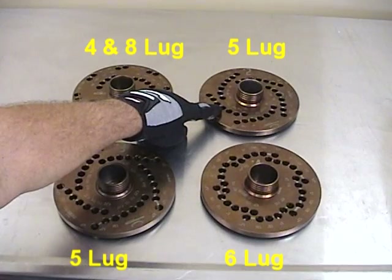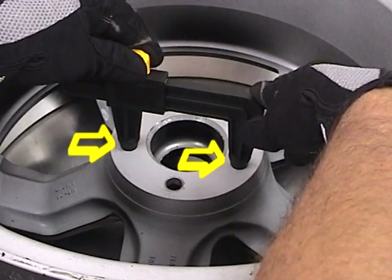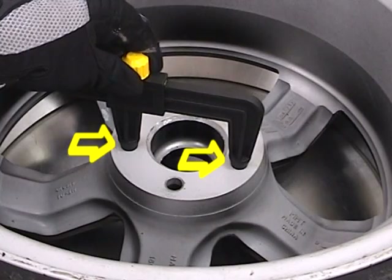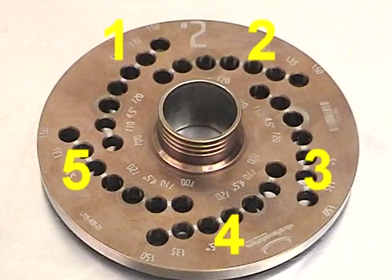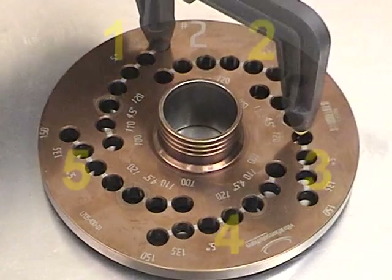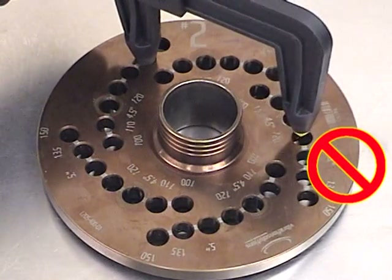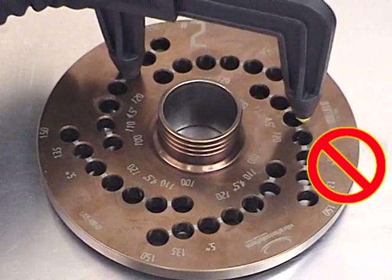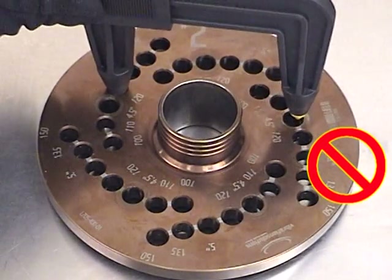Looking at the patterns on the plate, you can determine how many lugs it will accommodate. Measure across two lug holes as indicated by the arrows. This plate has five sets of lug holes for various lug pattern sizes. Start at the first hole and swing the caliper in an arc over the other lug holes in the plate. Move from hole to hole until you find an exact match to the caliper setting.